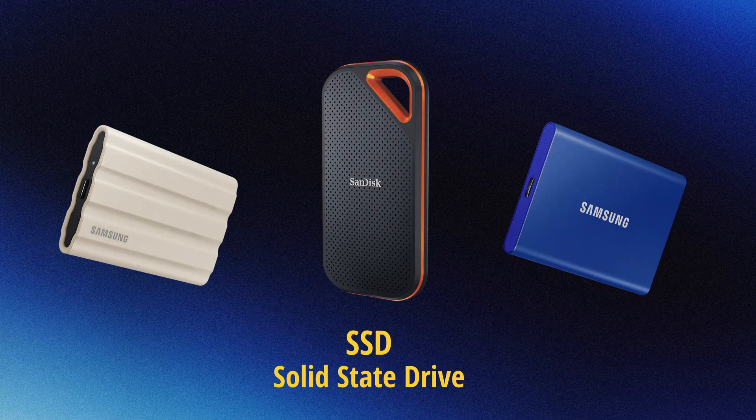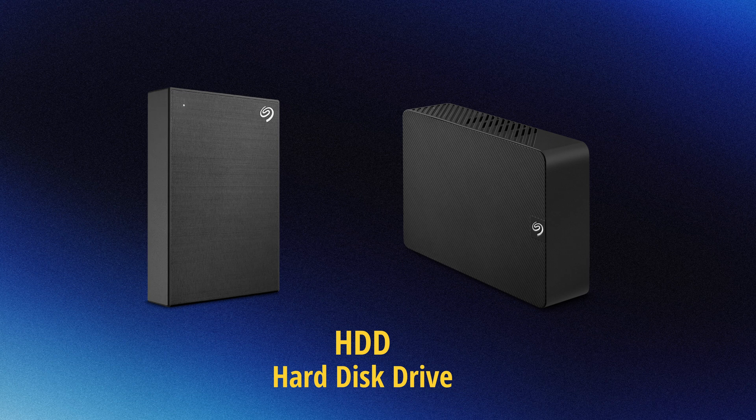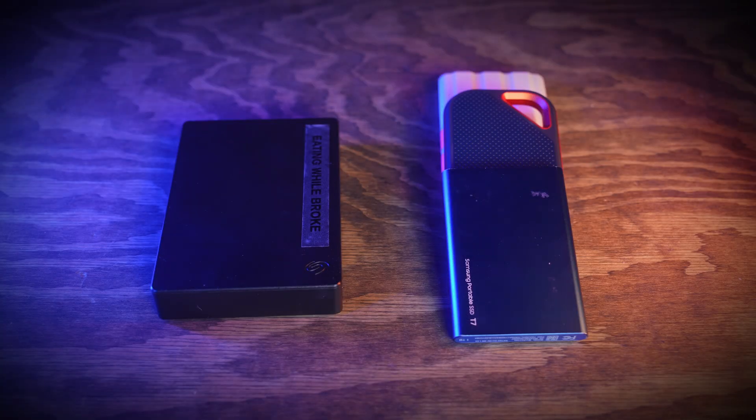We have solid state drives, SSDs, and we have hard disk drives, HDDs. The two most important differences between these drives is speed and storage.